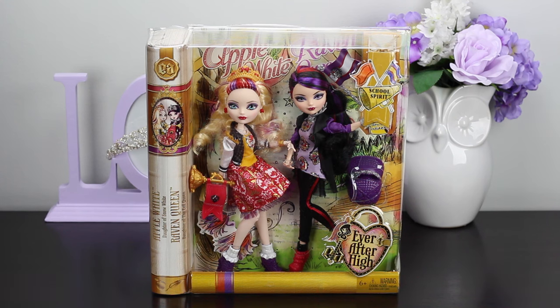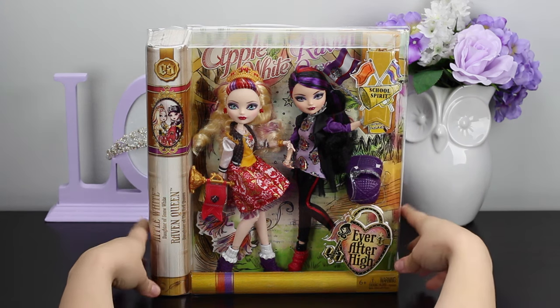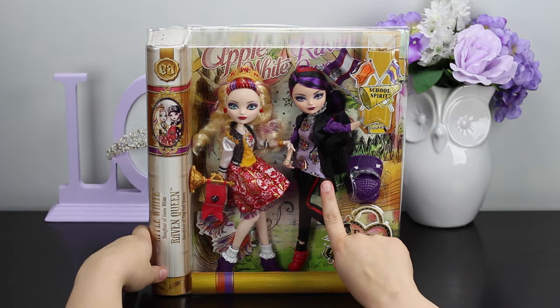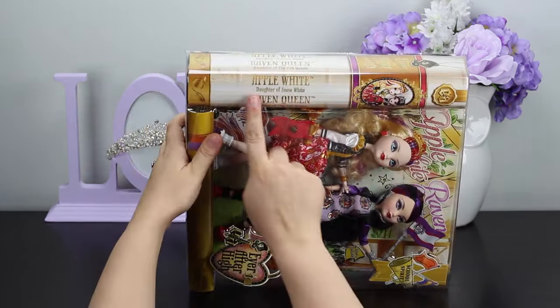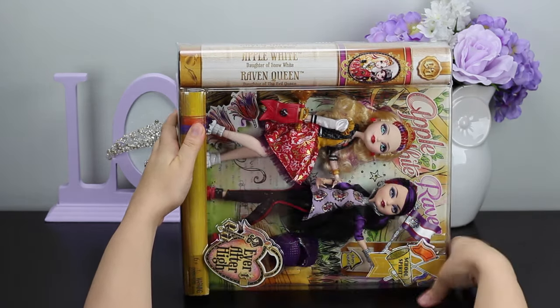Hello Royal Subjects, this is the Unboxing Princess, and in today's video we have the school spirit versions of Miss Apple White and Miss Raven Queen. As a review, Miss Apple White is the daughter of Snow White, and Raven Queen is the daughter of the Evil Queen.